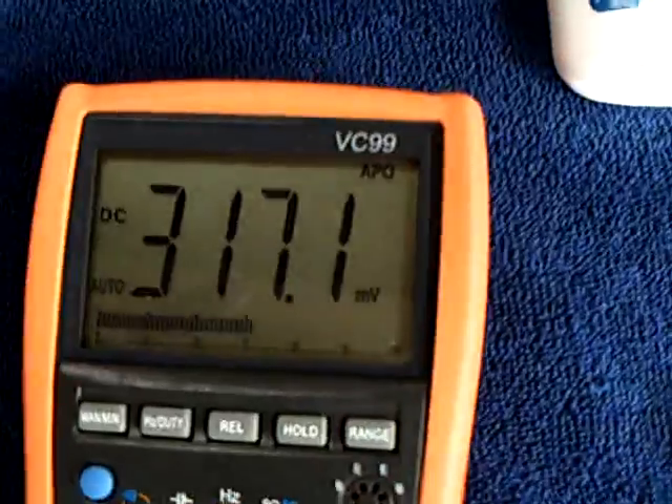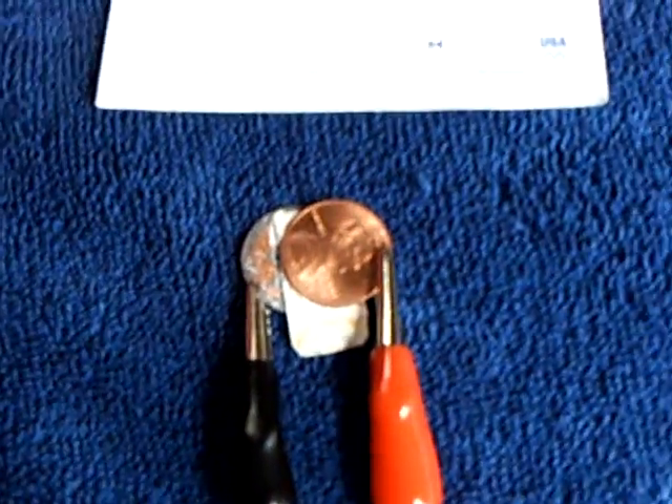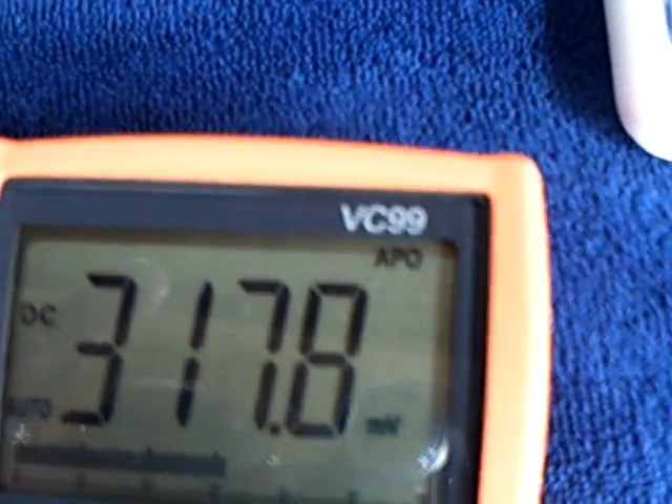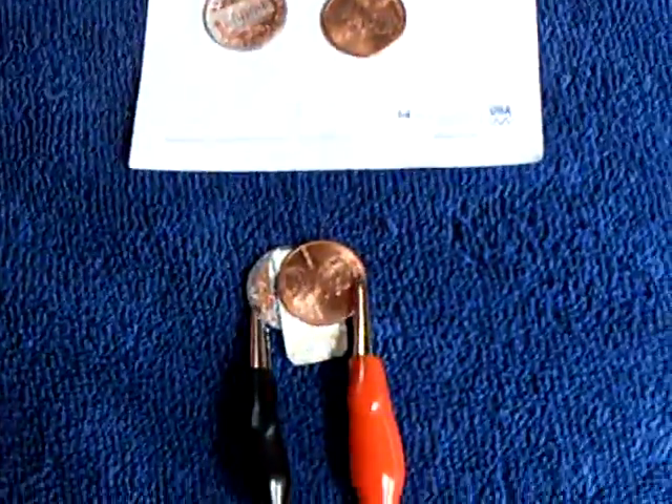Created a cell that when it's dry — and this is dry — it has no moisture in it at all, except perhaps what's coming out of the air. That's what the voltage is right now, standing on that little penny cell.